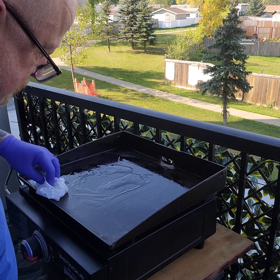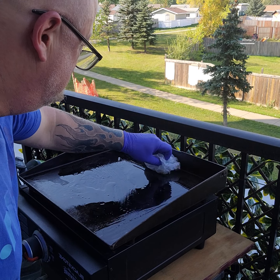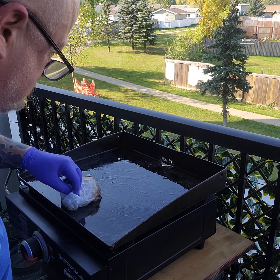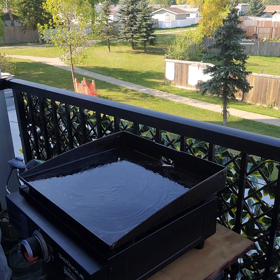Spread that around, cover all surfaces. There are still bits.